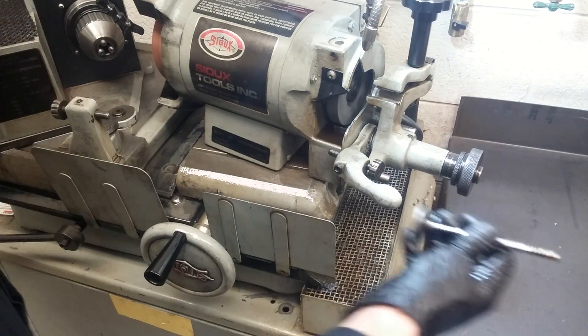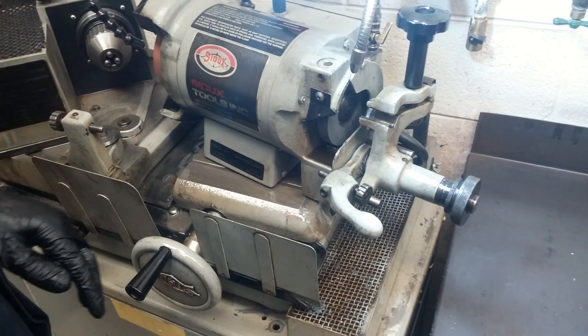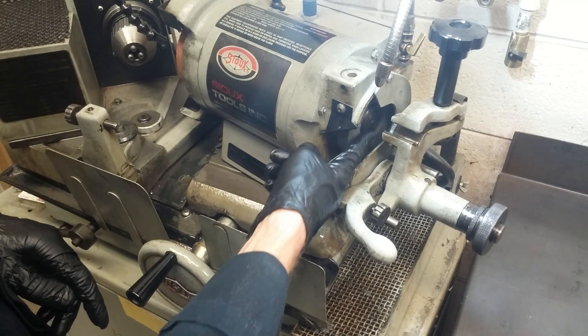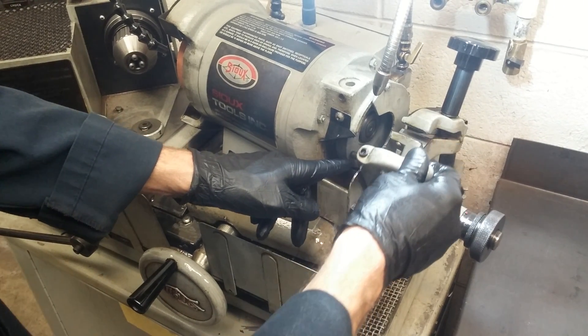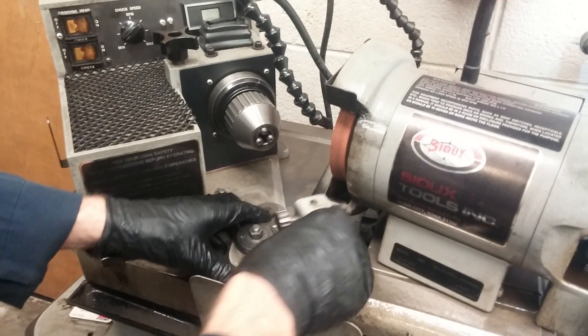We're going to demonstrate how to grind a valve on this valve grinder machine. The very first thing you need to do is make sure that the stones are true. There are two stones here, so we need to make sure that this surface on the end of this stone is true. We do that with this tool right here. We want to make sure that this surface on this stone is true — we'll do that with this tool.